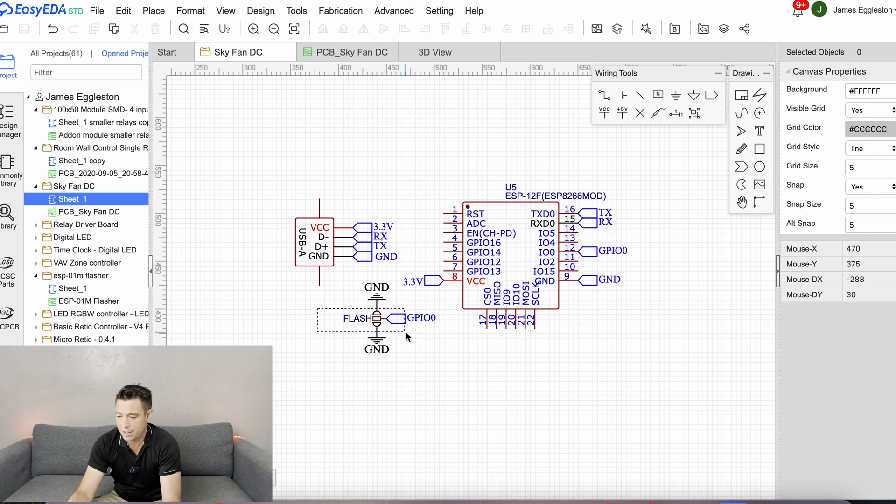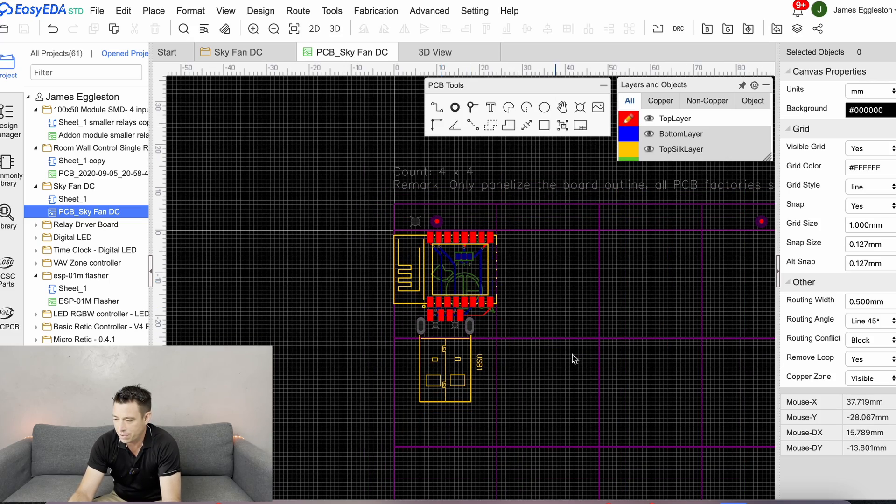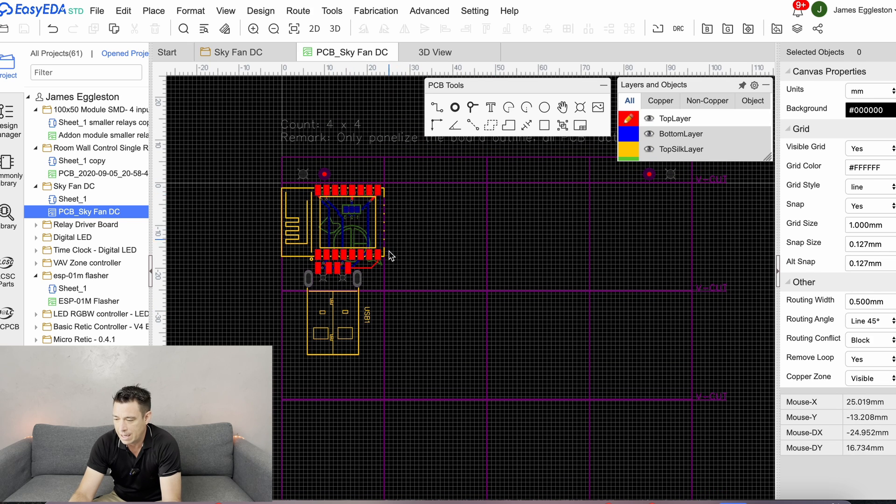I've just got a little pad on the circuit board so I can put a solder dab on there to flash it, and then wipe it off when done. It's easy to flash because we're using the RX and TX lines — plug that into a flasher and it's super easy to flash with ESPHome. Then the RX and TX become the communication line to talk to the fan. So that's the most simple diagram ever. And this is the PCB layout — I've got it panelized with 16 boards on one little panel with a V-cut so we can snap them out.